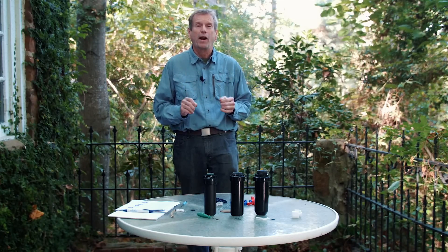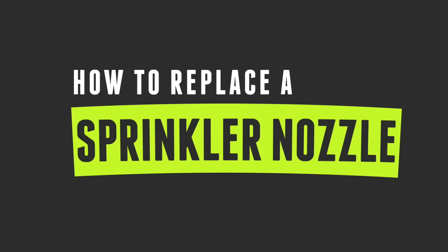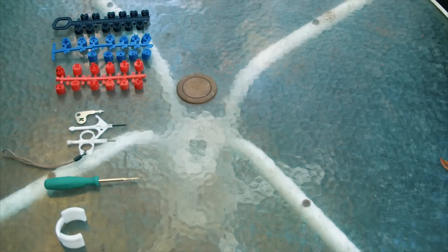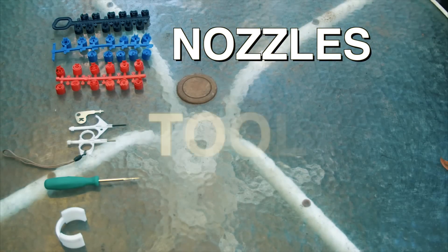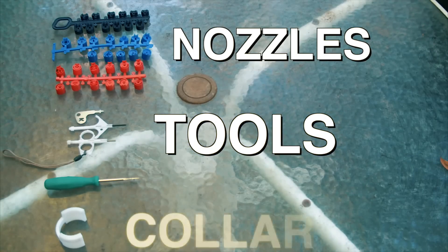Once we have installed an irrigation system, especially a turf irrigation system, we have to look at adjusting it and getting it to work correctly. The items we'll be using for today's project include an assortment of nozzles, the tool for the appropriate nozzle, and finally there is a collar.